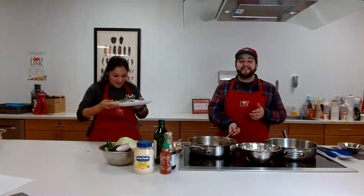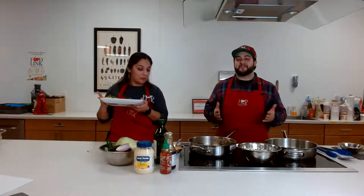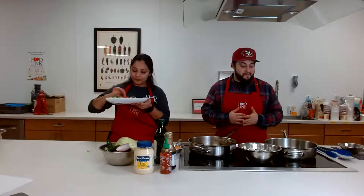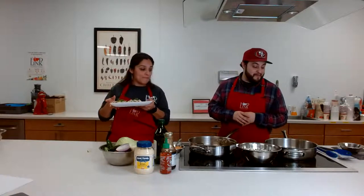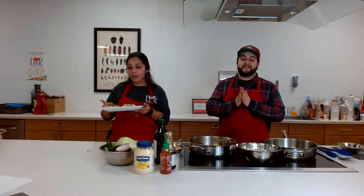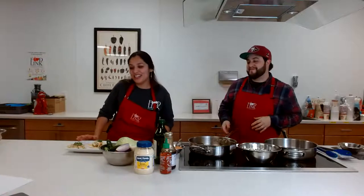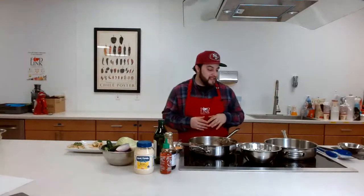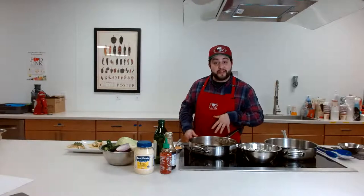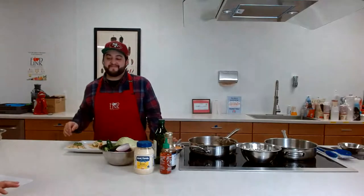Enjoy cooking — that's what we're trying to promote this year. Just enjoy it, have fun. If you have leftover shrimp, make some rice, sauté that cabbage, and make a quick fried rice. Thanks again, you guys. Hit us up on YouTube if you have any questions. I'm Chef Sam, this is Rosa. Thanks for watching Ask Rosa — we'll see you guys next time.